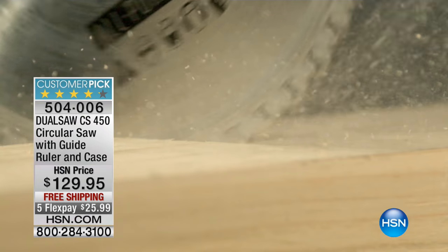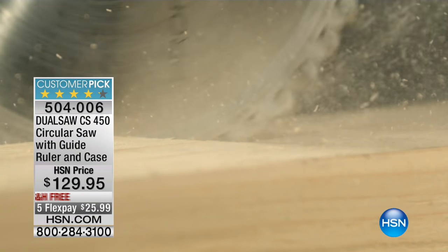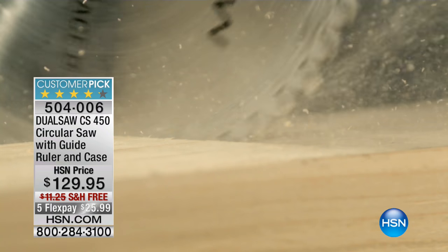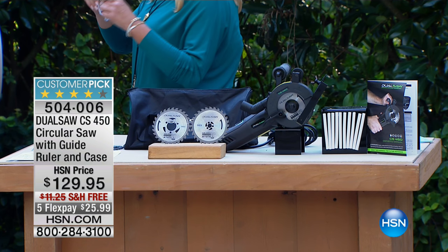We have two flex pays — actually, we jumped to five flex pays today, and we have free shipping and handling to go along with it. You get the soft body case to go with it as well, and Lou Caputo is going to prove to you why this has become such a big customer pick.